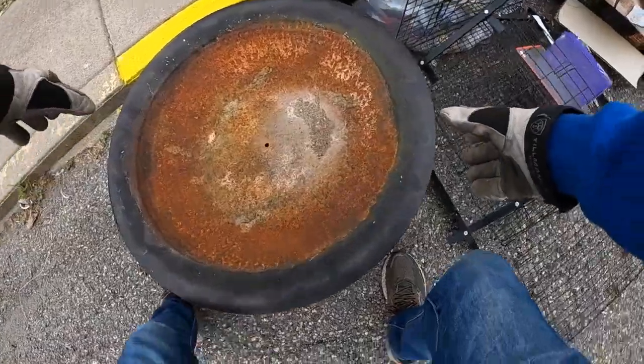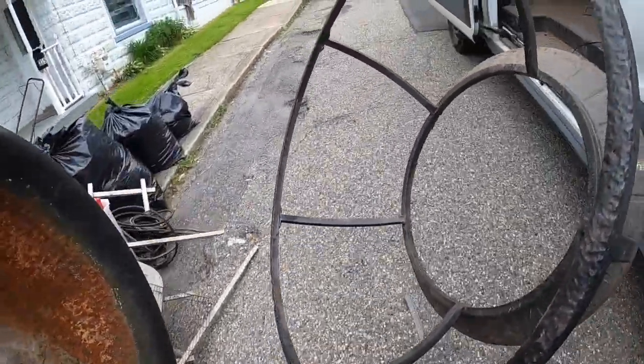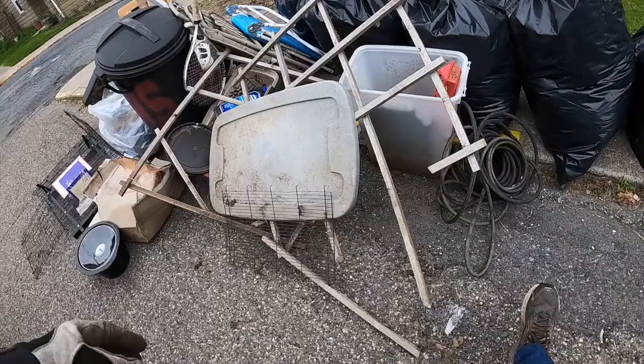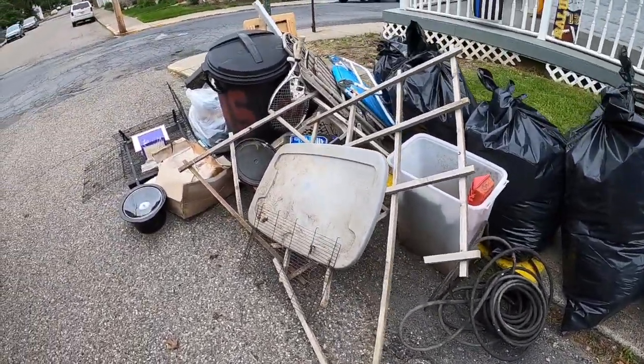That's all mangled up. I thought it was wired, but it's not wired.